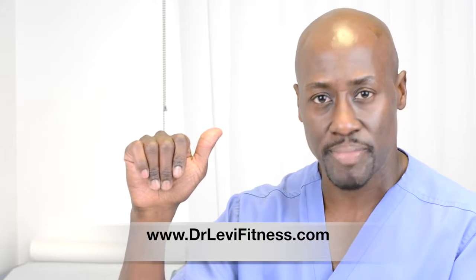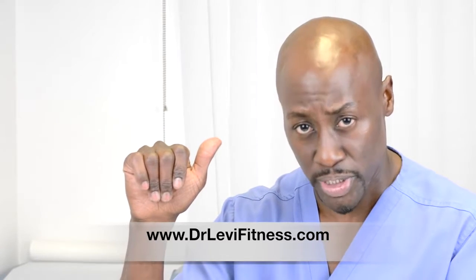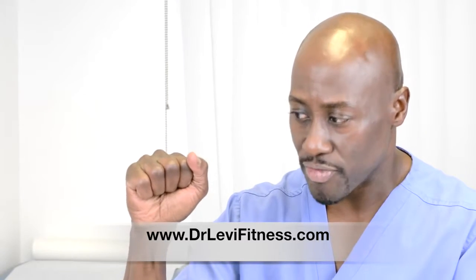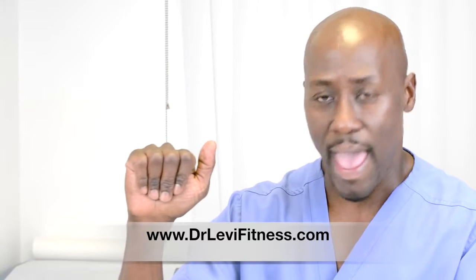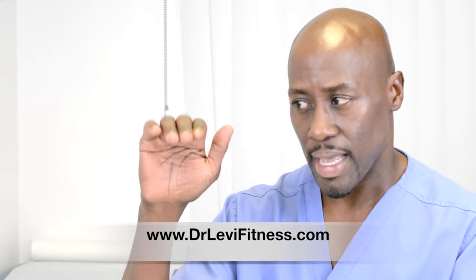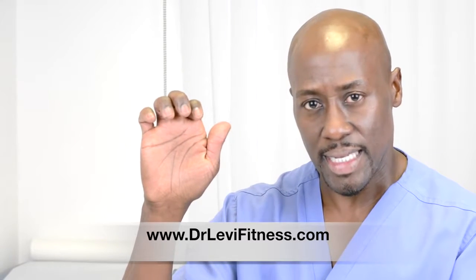For full expression and excursion of the flexor digitorum profundus muscle, you want to go down like this. So this is a full, complete fist. This is a half fist, you could call it. This is tabletop, and this is the claw fist.